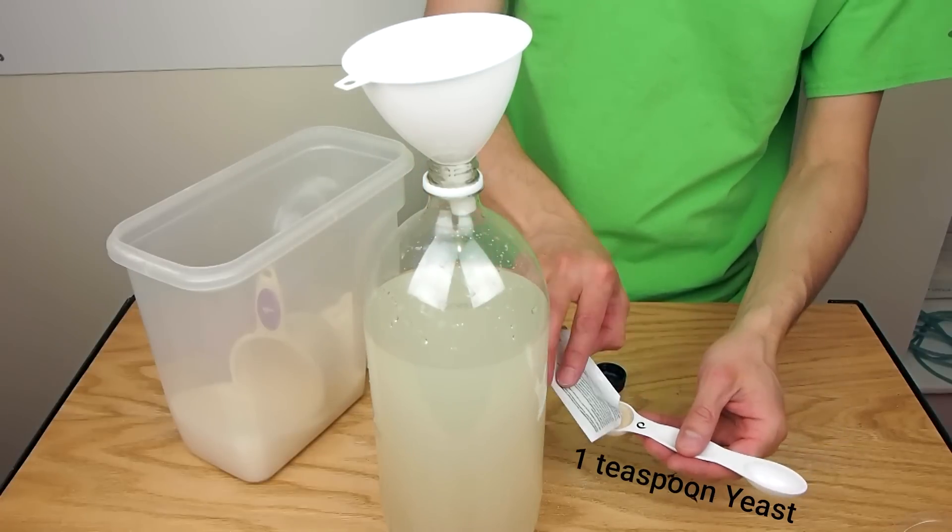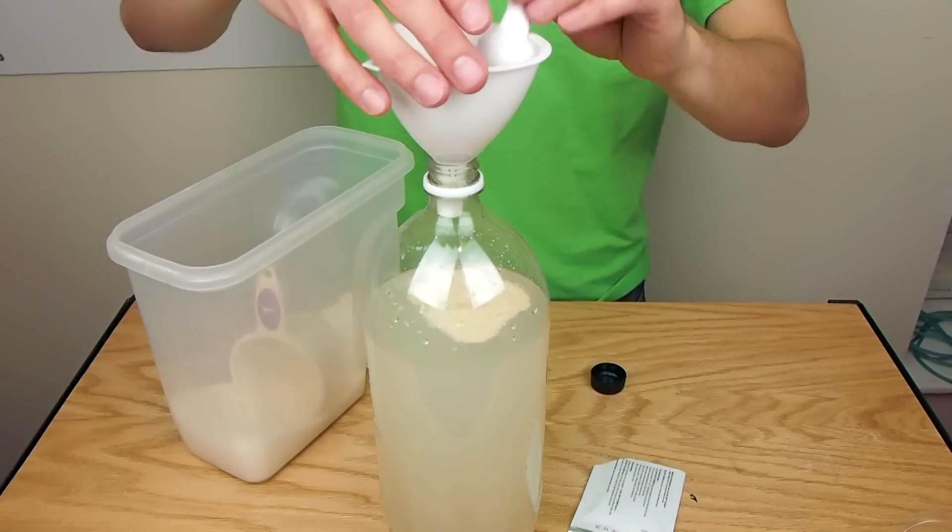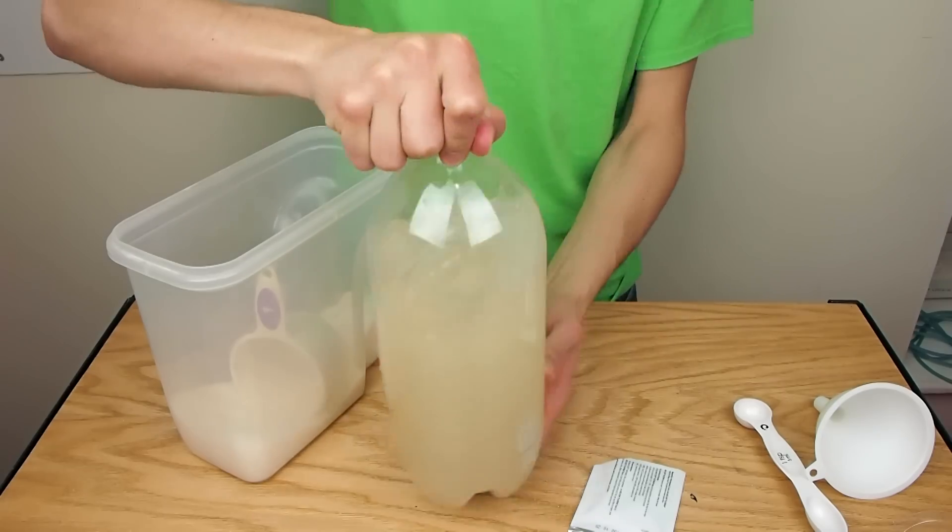Beer yeast and champagne yeast will likely last longer because they have higher tolerances for alcohol, but bread yeast is cheaper and it works.